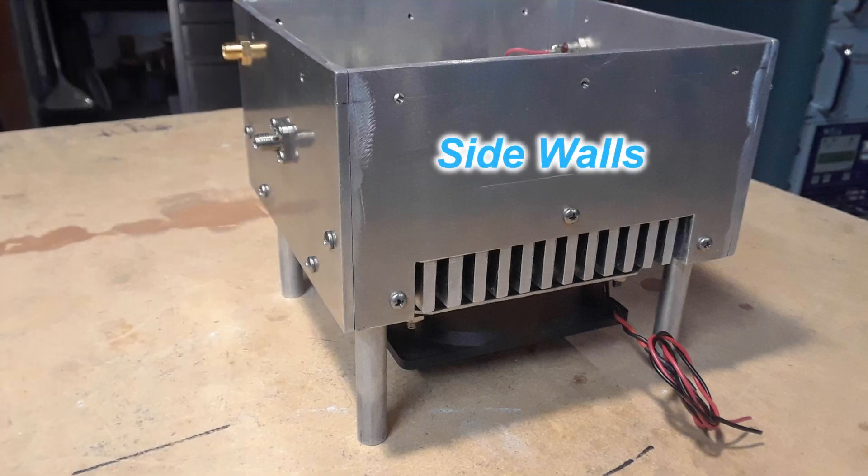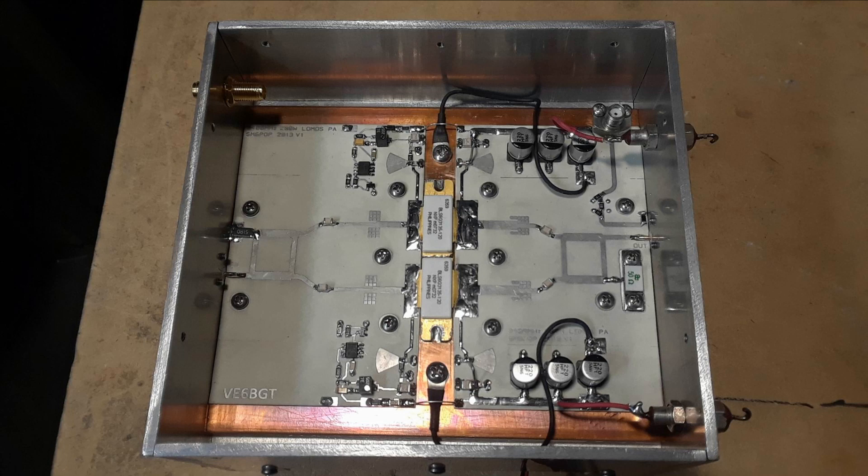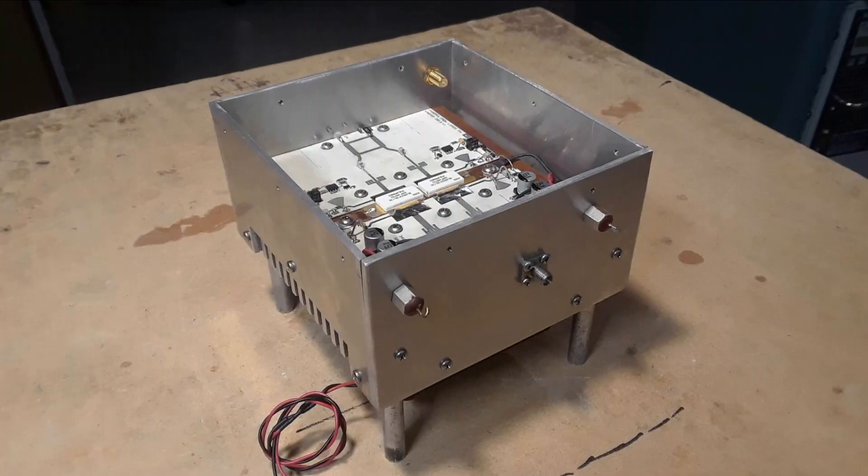A set of walls was built out of 8 inch aluminum to make sidings for the enclosure — somewhere to put the jacks and different wiring connections.